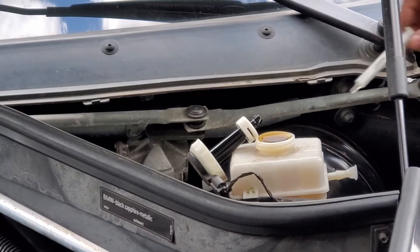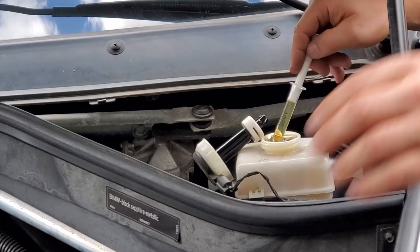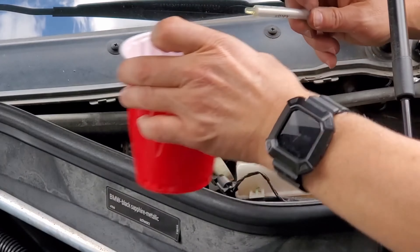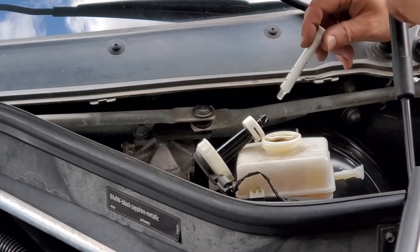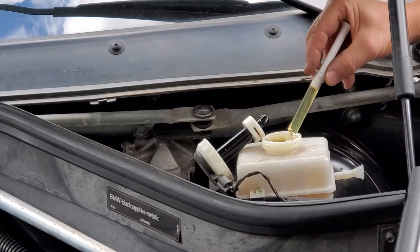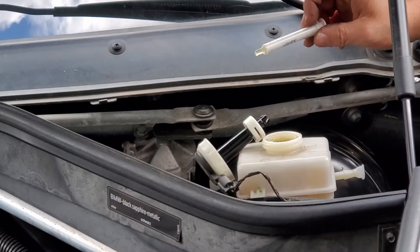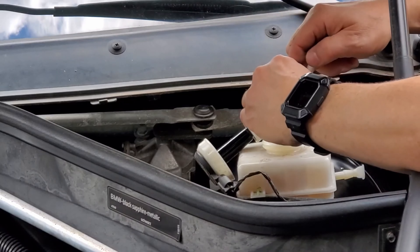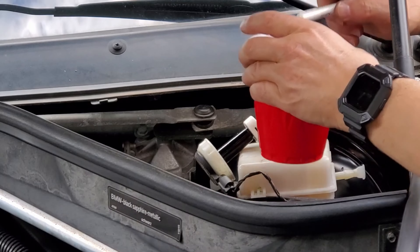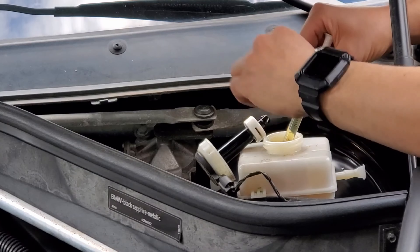It should be noted that as you compress the second front caliper to allow for the new thicker pads to fit, you should continually monitor the brake fluid level. It will begin to rise and in some cases, like this one, it will reach the top. To prevent an overflow and a mess down the firewall and ground, a trick I use is to get a syringe and a cup and extract excess fluid. It may be necessary to perform this at several stages of the caliper's compression. Once done, any excess fluid should be environmentally disposed of and not saved to be used again.